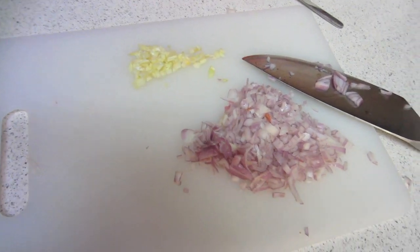Now I have my garlic and my shallot all cut up. I am crying from the onion — my eyes are so bad, I always forget. But my squash is just about done. Once it's done, you're going to pull it out and it's going to be extremely hot, so let it cool down for a second before you cut it in half.